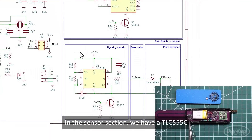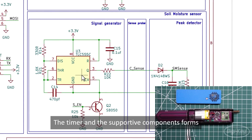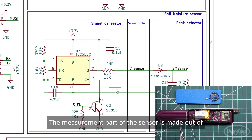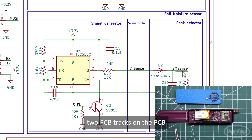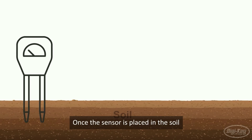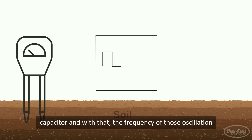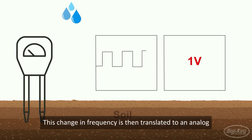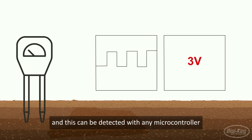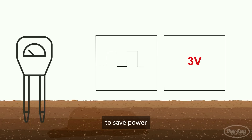In the sensor section, we have the TLC555C, which is the low-voltage version of the popular 555 timer chip. The timer and its supporting components form an oscillator running at a set frequency. The measurement part of the sensor is made out of two PCB tracks that act as a capacitor connected to the oscillator circuit. Once the sensor is placed in the soil, the moisture changes the capacitance, and with that, the frequency of the oscillations on the 555 timer also changes. This change in frequency is then translated to an analog voltage from 1 to 3V, which can be detected by the microcontroller. Once the reading is taken, the oscillator circuit is turned off to save power.